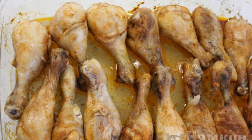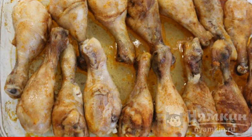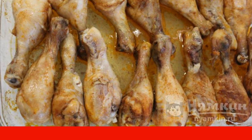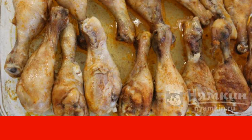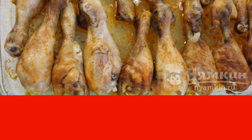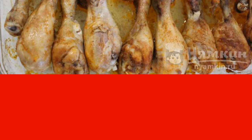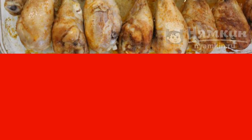This dish will not require much of your time and attention. It always turns out perfectly, even for novice cooks. While the chicken is in the oven, you can have time to prepare a side dish and salad. A wonderful fragrance spreads through the apartment. Call everyone to the table — the fast legs are ready.